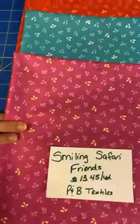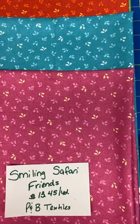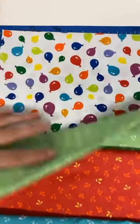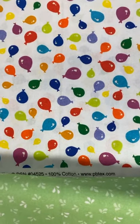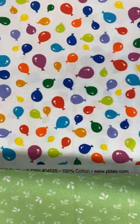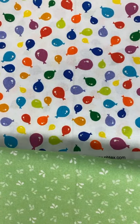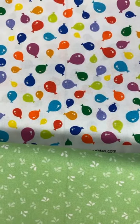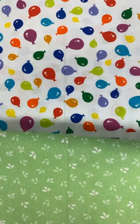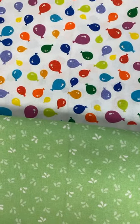We have this cute little collection oddly called Smiling Safari. We really like the basics in it and these birthday balloons. It's Smiling Safari Friends from P&B Textiles and they're $13.45 a yard. The balloons are on a washed, almost light blue gray-blue background, and the balloons are all different colors and different sizes. Really cute — if you've got someone with a birthday coming up and you want to make them a special something, whether it's a placemat, table runner, wall hanging, a hat, or a bib. It could really be a celebration of any kind.